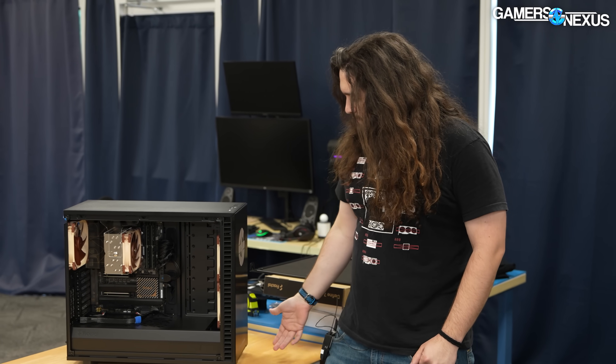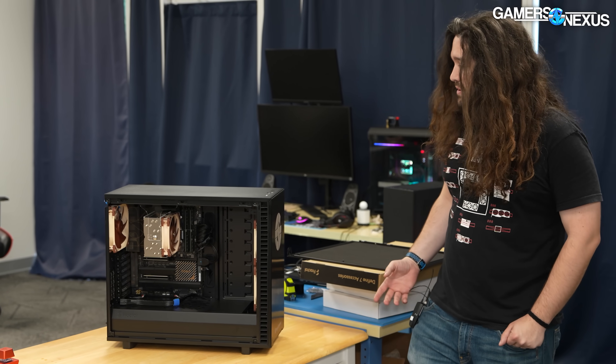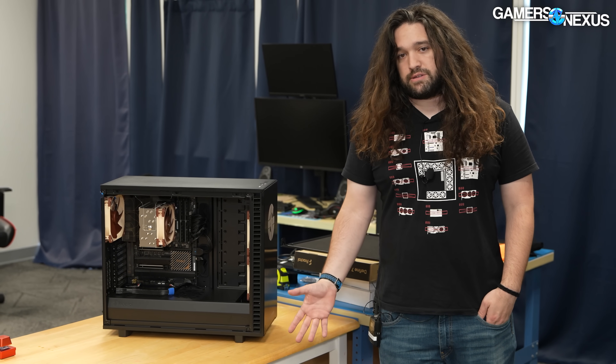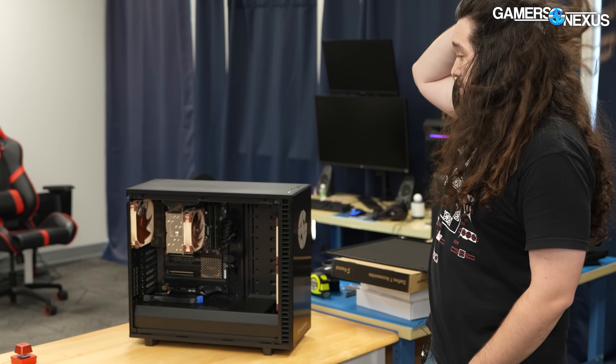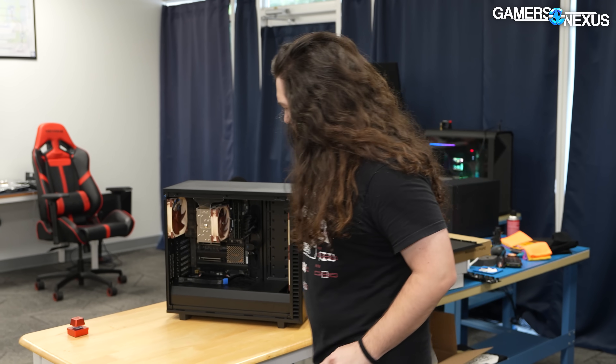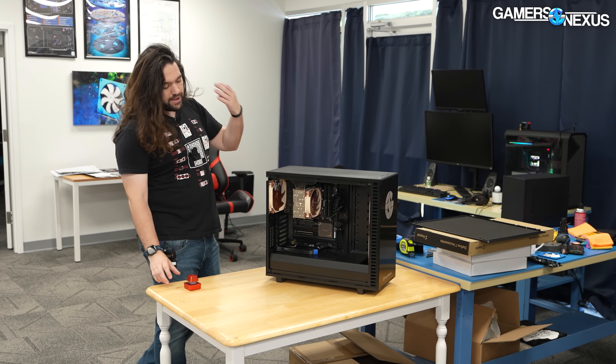I wasn't going to make any video at all, but keeping in mind that they knew who was buying it, I did want to show some of the stuff they've done because it's pretty cool, and probably we will do a secret shopper on them at some point. It's interesting - I don't remember exactly what I paid for it, but it is pretty expensive compared to the parts you get.